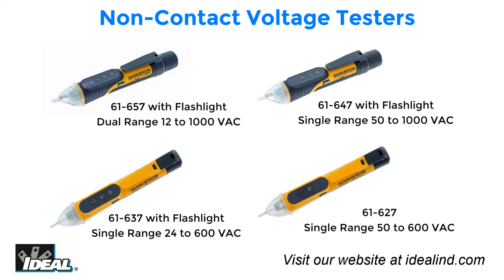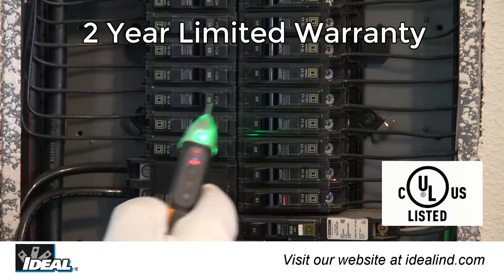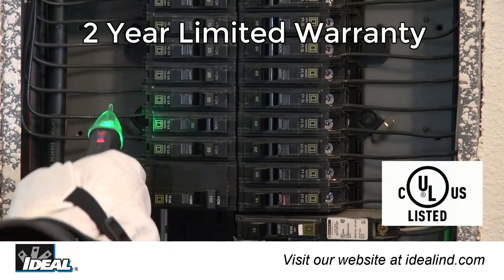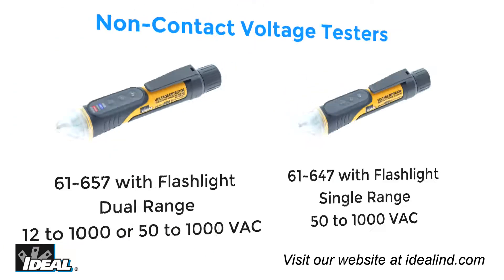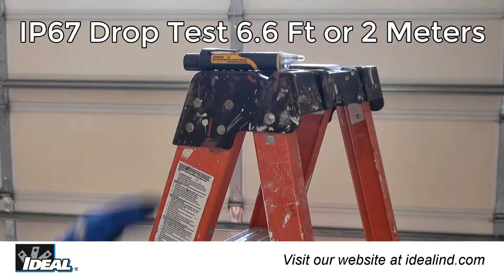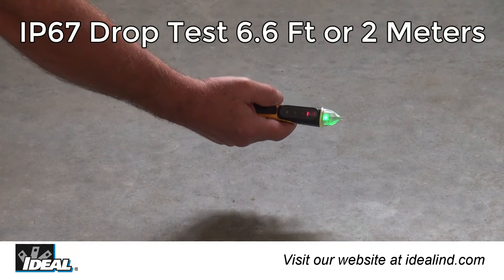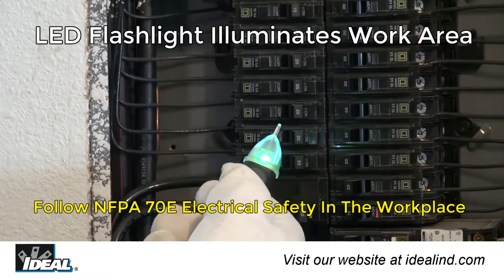Ideal introduces a new family of four different non-contact voltage testers that safely detect the presence of AC voltage to meet every need, from the professional electrician to the homeowner. They are UL and CSA listed and carry a two-year warranty. The Ideal 61-657 Dual Range and 61-647 Single Range IP67-rated non-contact voltage testers with flashlights are designed for the professional.